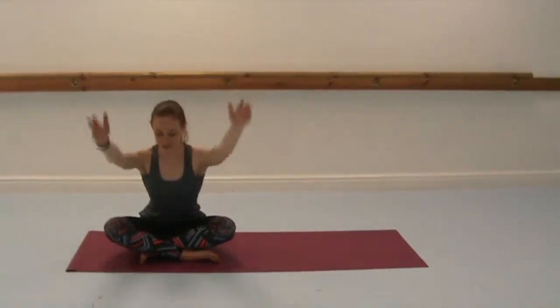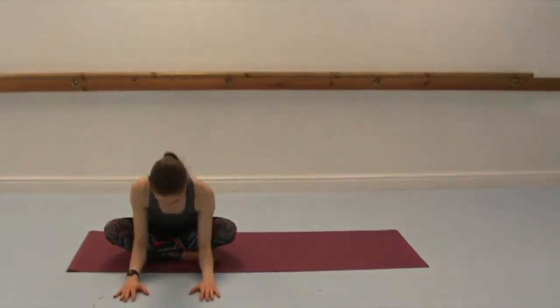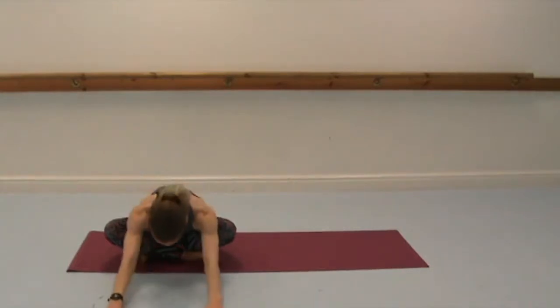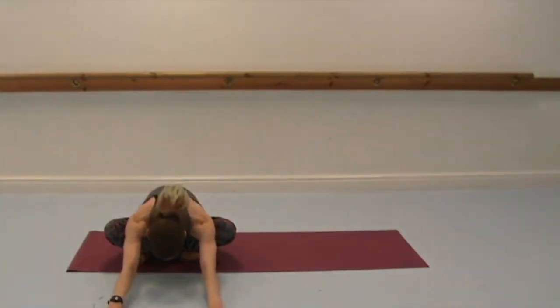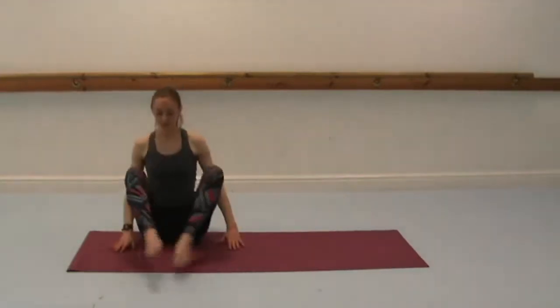Inhale back to centre. And this time exhale, hinge from the hips, release the chest forwards, and then either hands, forearms, or all the way down if you can, extending your arms forwards. Nice stretch through the spine and for the hips. We always want to try and find the length, so lifting forwards through the chest. Bring yourself back up.